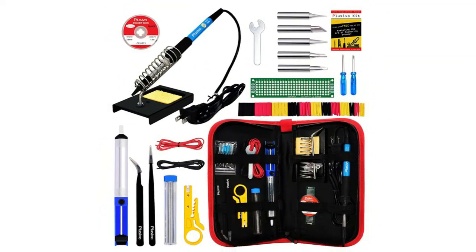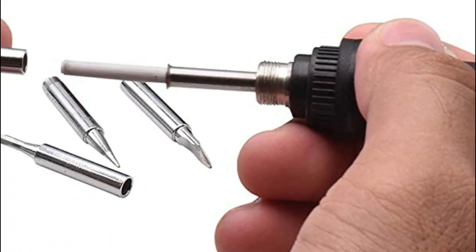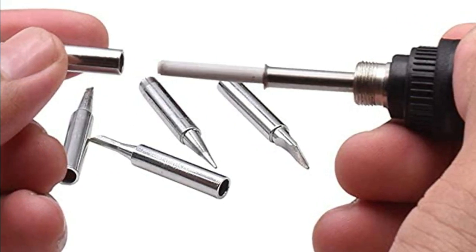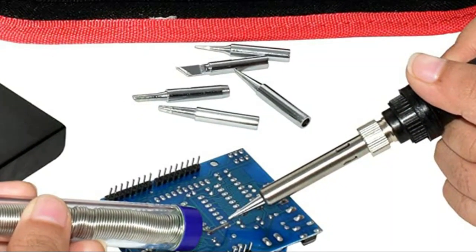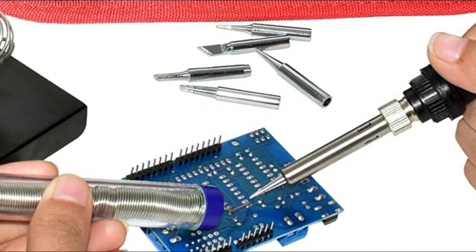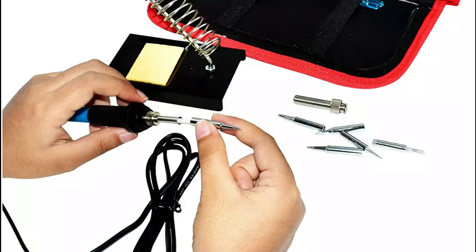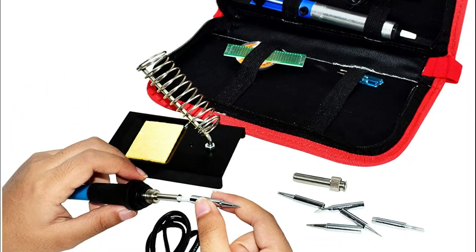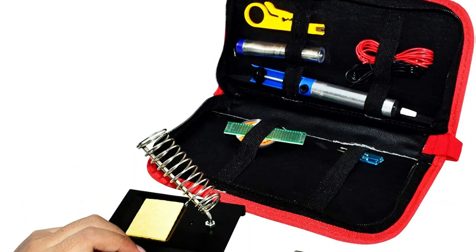Number one: Plusivo. Assorted tools come in a durable, easy-to-carry pouch bag that keeps all components organized for easy storage and transport anywhere. Everything you need in a home DIY package: high-quality soldering iron stand and accessories, soldering iron with adjustable temperature knob, replaceable tips, heat-resistant cap and grip for maximum protection. Necessary tools for soldering projects, home DIY, electrical and electronics repairs, circuit board welding, hobbyists, crafts, jewelry making, and many more uses.